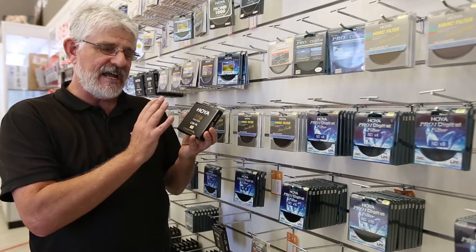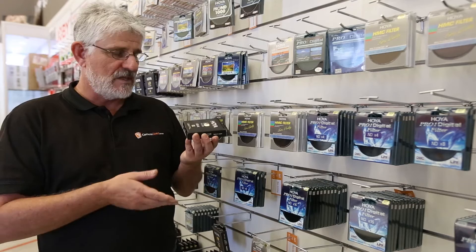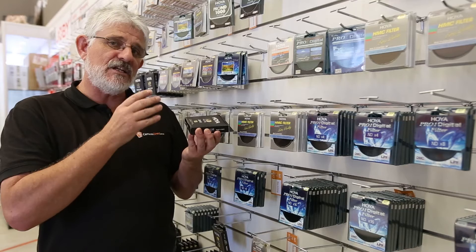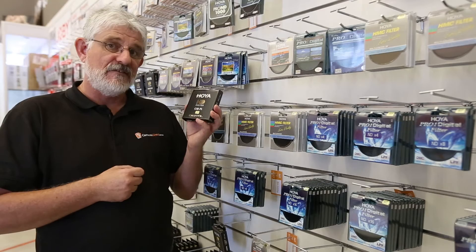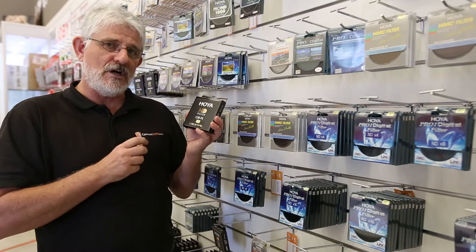The HD range of filters means that you are buying the best filter on the market. Basically every piece of glass has 8 coatings on either side, and it is chemically enhanced to make it 4 times stronger than a normal filter glass. That means it is scratch resistant, water and oil repellent — fantastic.